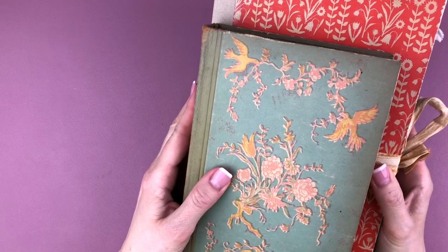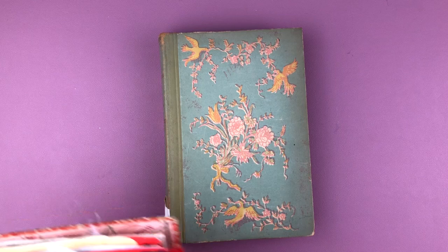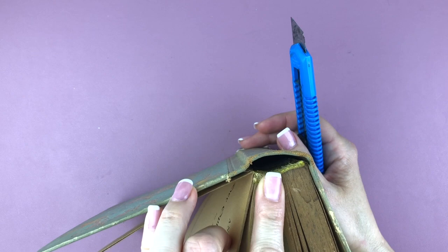This is going to be a no-sew junk journal and I'm going to use this vintage book that I found at the flea market. I'm showing you in comparison to my May journal that it's quite a bit smaller, and I'm going to be making my own spine because I'm not giving up on not having a gator mouth junk journal.